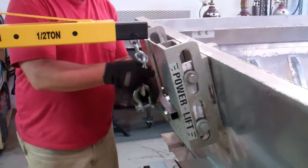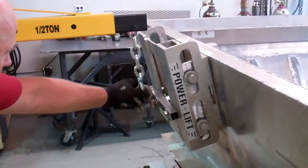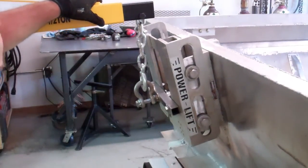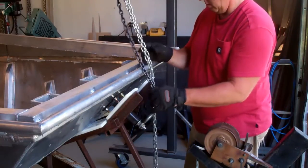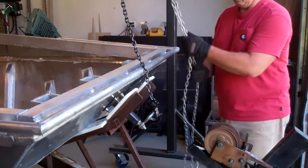Took an engine hoist, hooked it to the back on the jack plate, and lifted that. Took my overhead gantry crane in my shop, hooked it on to the front, and lifted that up off the boat trailer.